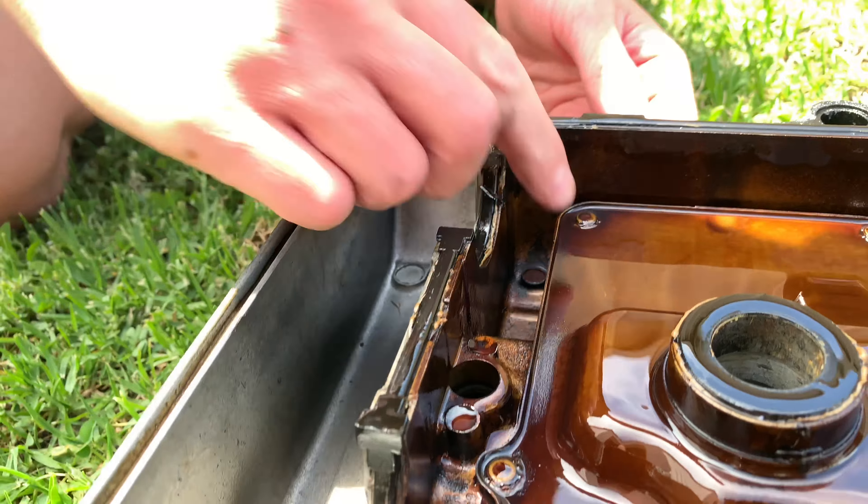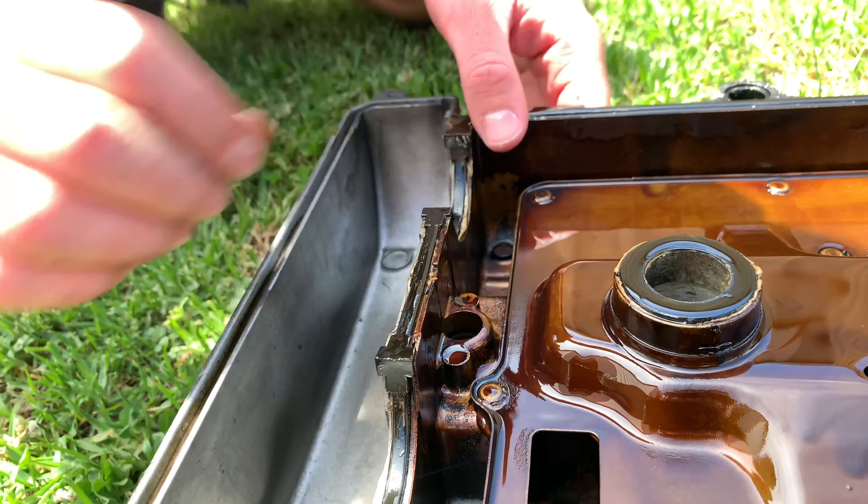There we go — we've pulled the rocker cover off. Now our only worry is there's a bit of gasket glue around the edges, so we don't know if they were just trying to get more life out of the tapper cover gasket or what, but we're just going to pull it off, get it ready for paint, and we should be pretty sweet.